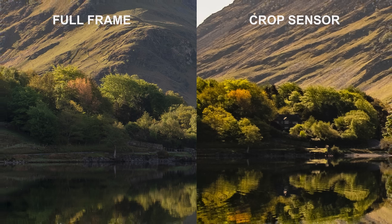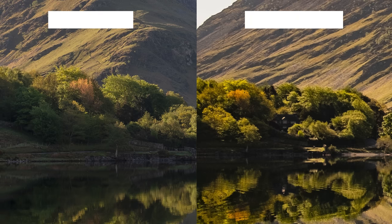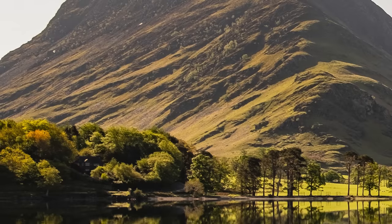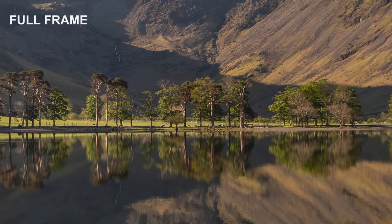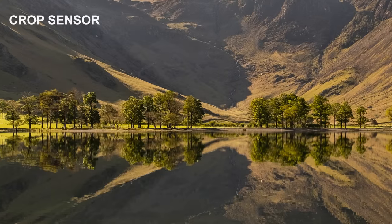Quick recap so far: viewing these pictures at 100% in good conditions there's not much difference at all. When you zoom into 200% you can see the full-frame camera has more fine detail — things like trees and bushes — compared to the crop sensor. But you've got to figure out whether that's enough to worry about.